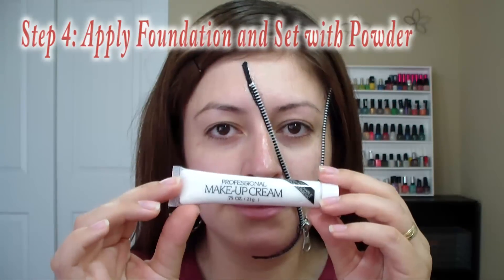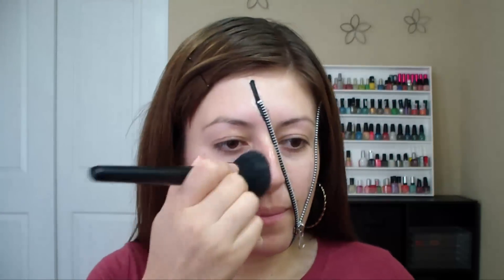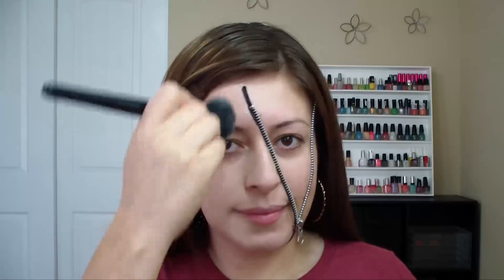Then what you want to do is apply some foundation and set it with powder. If you want your face to appear more pale, make sure you apply some white Halloween makeup. Another option would be to apply a lighter foundation than your skin tone.